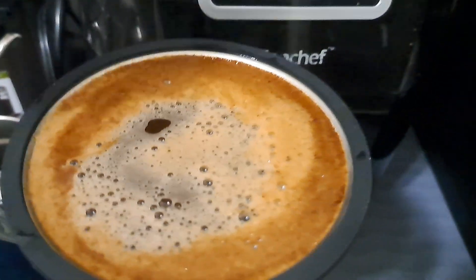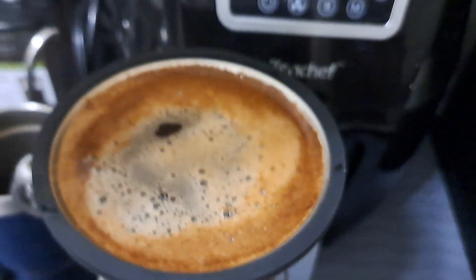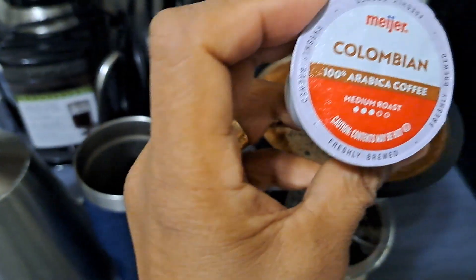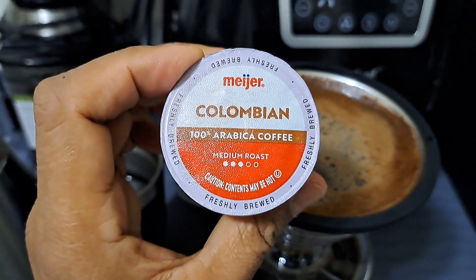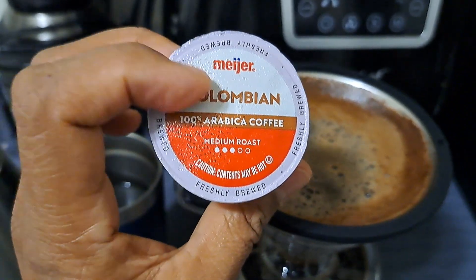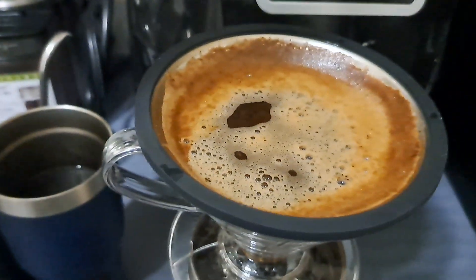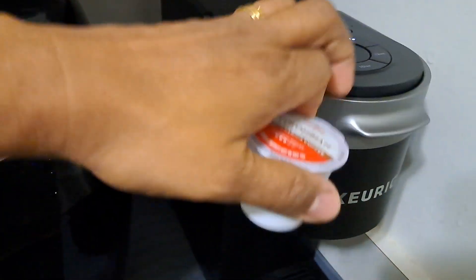So I'll show you what I used. This is Colombian medium roast — we bought this at Mayers. I'm not sure how to pronounce that, but it's a medium roast and very good. This one was supposed to be used in the coffee maker, but the coffee maker and I are not friends.